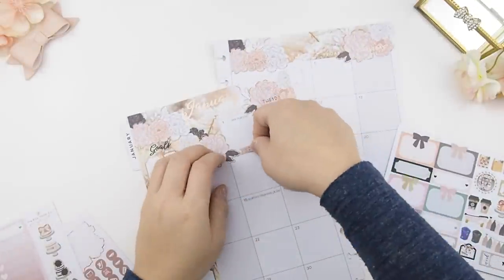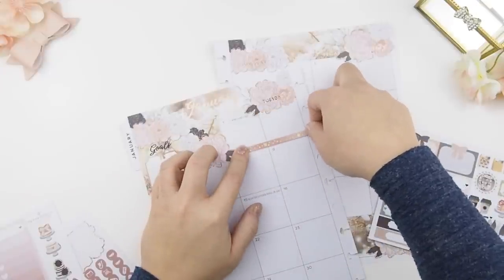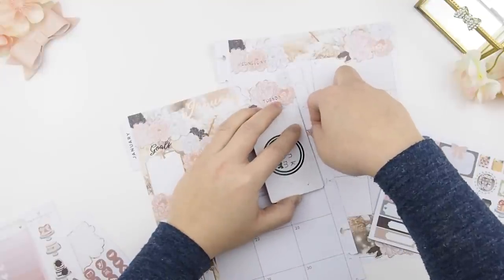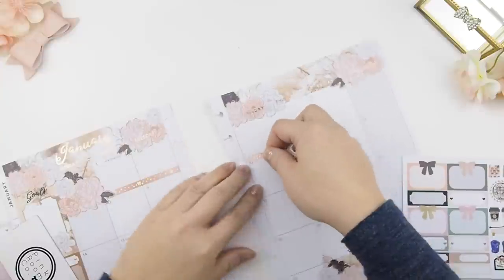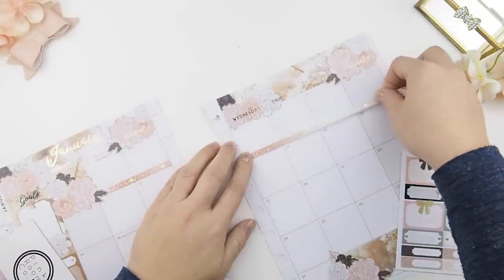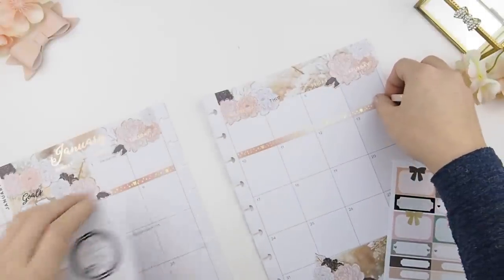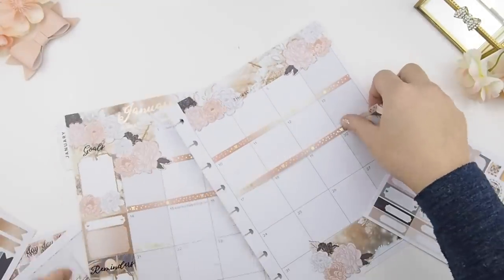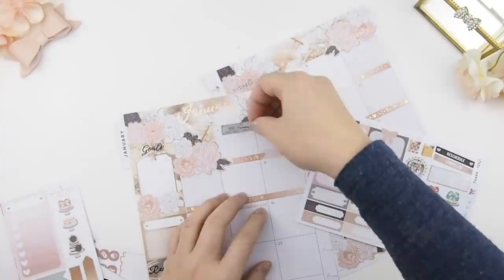I usually start with events. The first of the month is always our pre-sale for our mystery kit — the February pre-sale will start on January 1st and last till January 14th. I'm going to mark the duration of this pre-sale with one of our washi. This washi is in the Twinkle Collection and it also comes in a blue color. Once the washi is down, I like to use two arrow flags to mark off the duration of the sale as well.